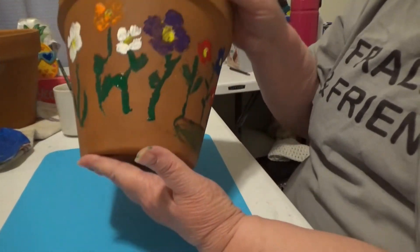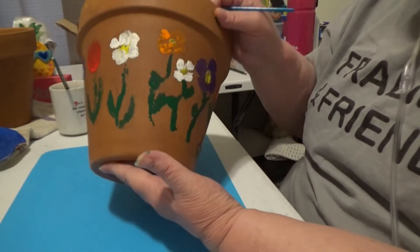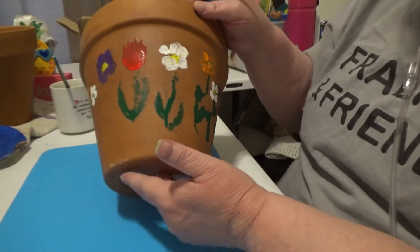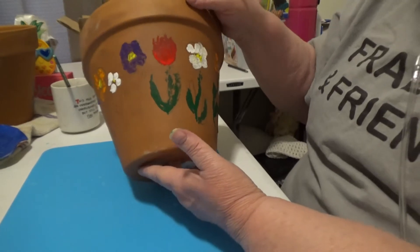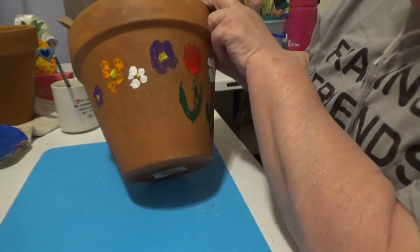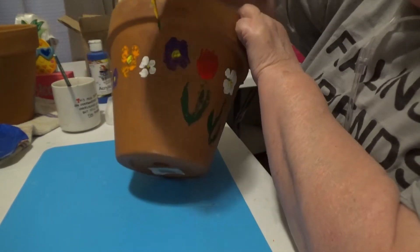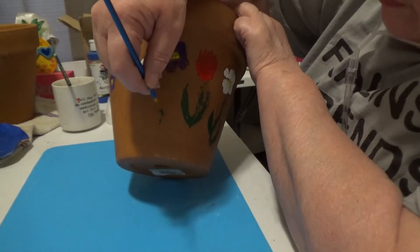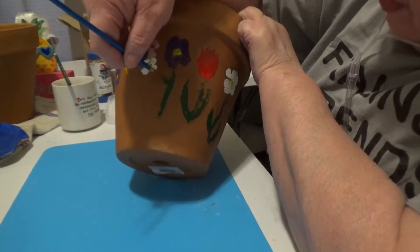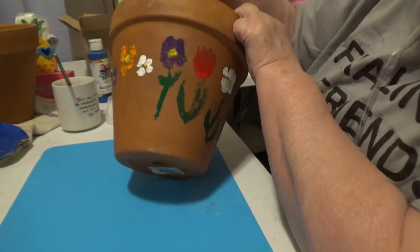Sorry — I had been working on this and forgot to turn on the camera. There's the purple flowers, and I put in some white daisies and a couple of orange daylily types. They're not really lily types, but that's what I'm calling them. I'm currently doing the stems and leaves, which I'm not being real successful at, but they look about like what the others do — just kind of blotchy.